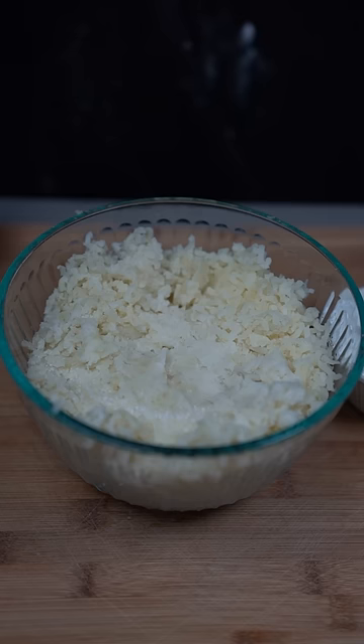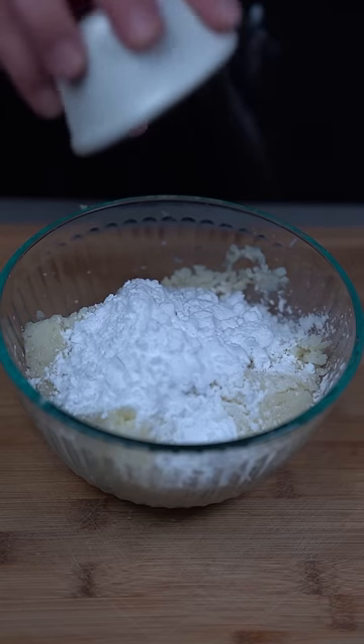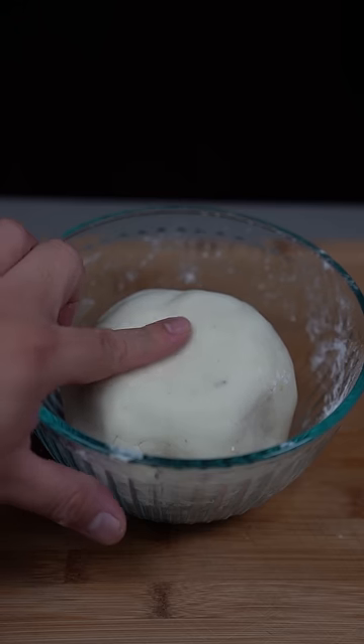Mash your potatoes and season that with some salt and sugar. Now go in there with half a cup of potato starch. Your potatoes should look like this.